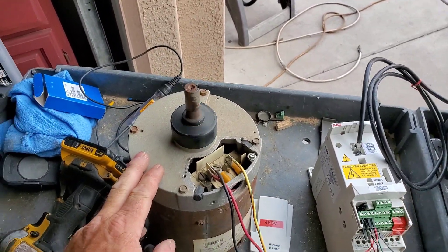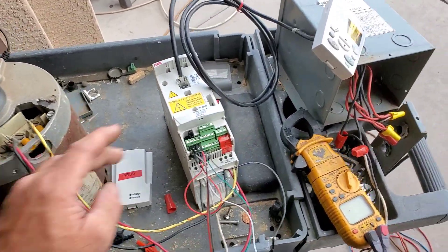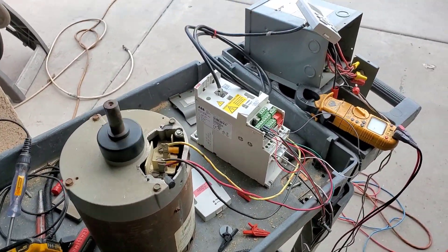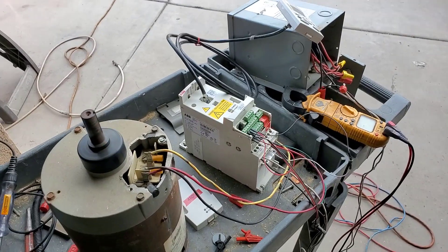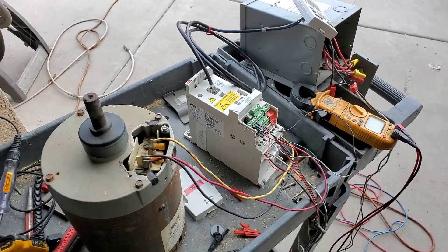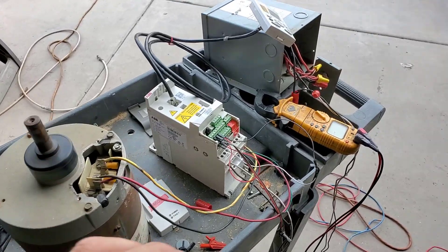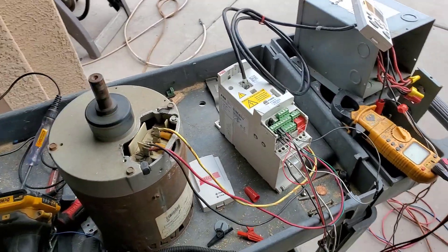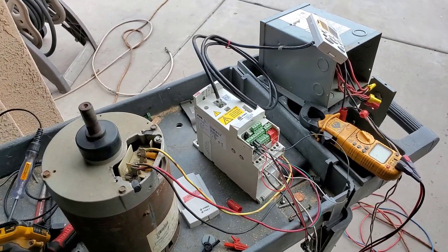It's not close to stopping yet — it's decelerating, which means you still can't reverse it until it slows down. That deceleration is set way high. Now we're going to connect digital input two, which is the reverse command. There she goes. I think supposedly this was a bad VFD, but I kind of think it's not — it probably just lost its program.